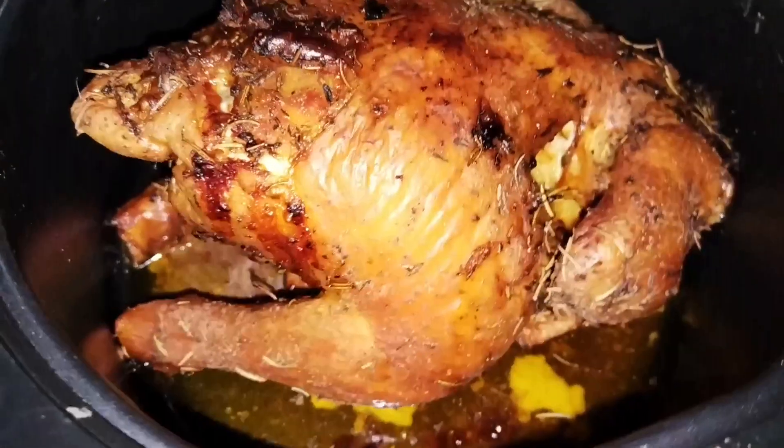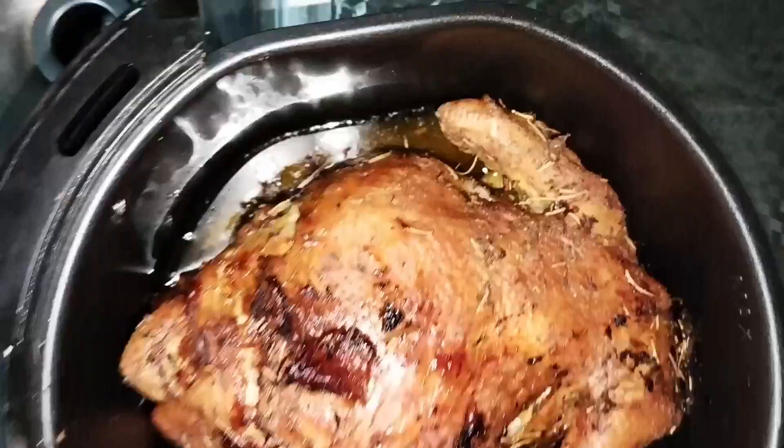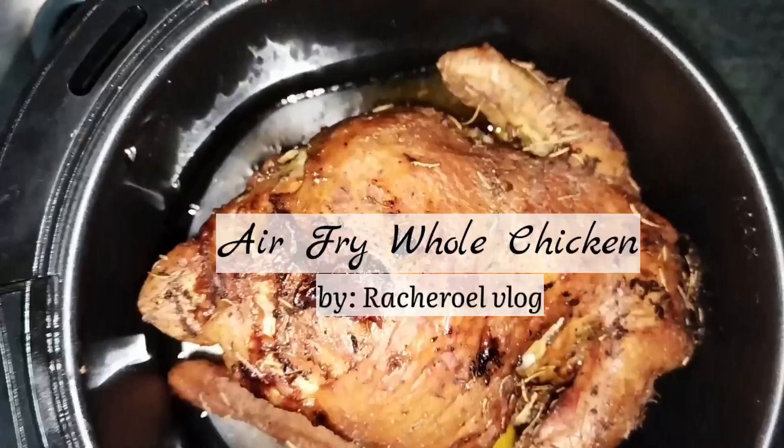Hi guys, welcome to our vlog. For today's video, we're going to cook air fried whole chicken.